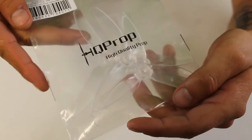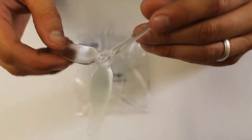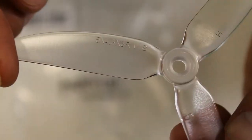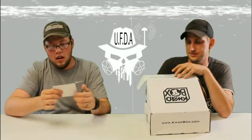All right, let's see what else we got. We've got some HQ props — crystal clear, five by four-point-three by three, clear. A whole set of those. Sweet, that's always nice.